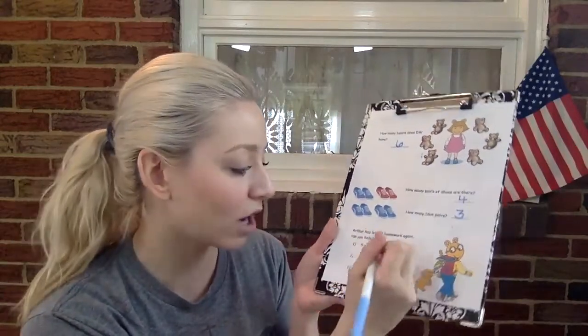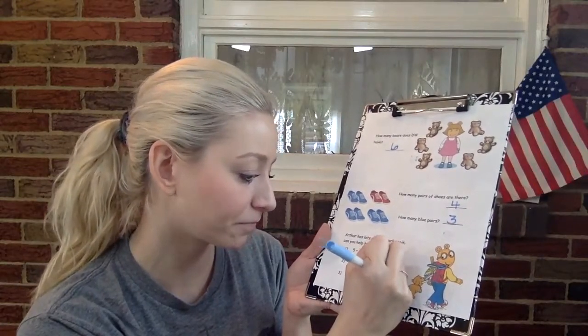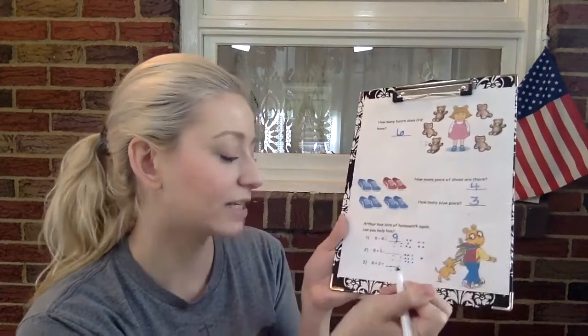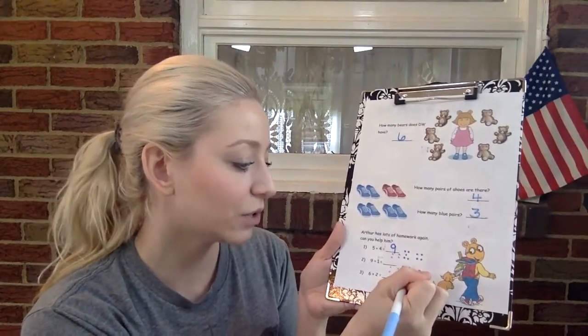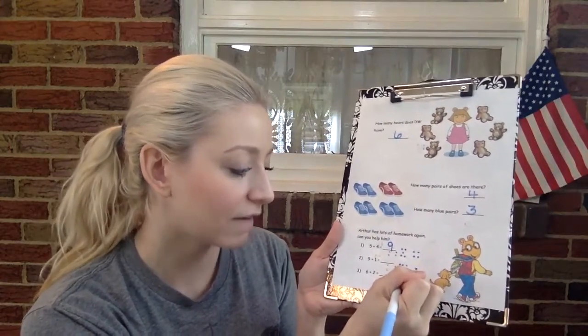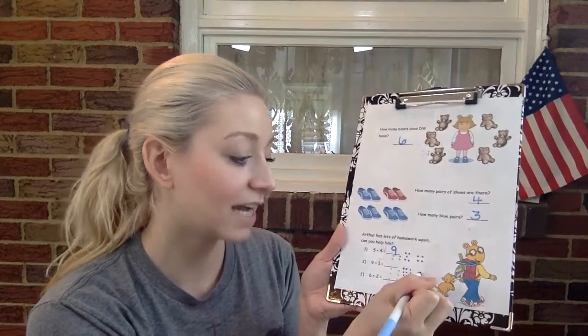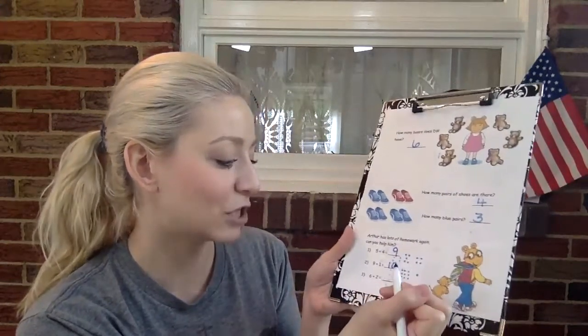Next one — nine plus one. Let's write nine circles. Plus one circle. Let's count, ready? Nine plus one. One, two, three, four, five, six, seven, eight, nine, ten. Ten — awesome job.